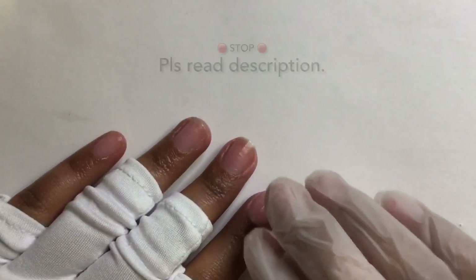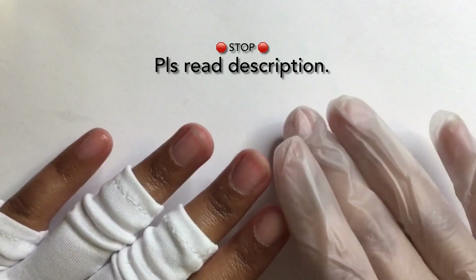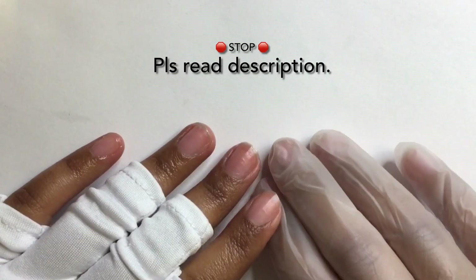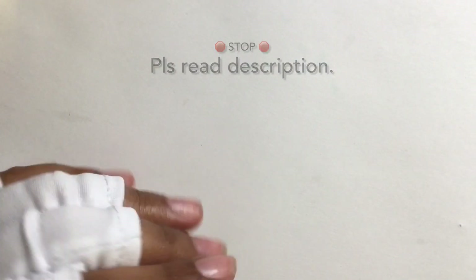Hey guys, welcome to my channel. I hope you guys are doing amazing. So today I'm going to be doing denim nails. I know denim nails was popular like months ago and I know I'm just hopping onto the trend a bit late, but let's just get right into the video.